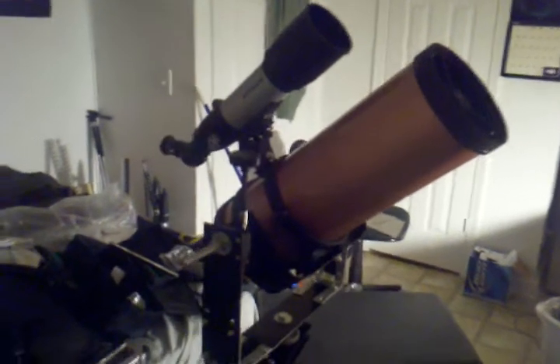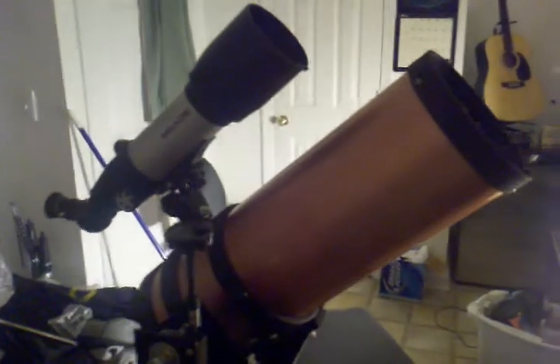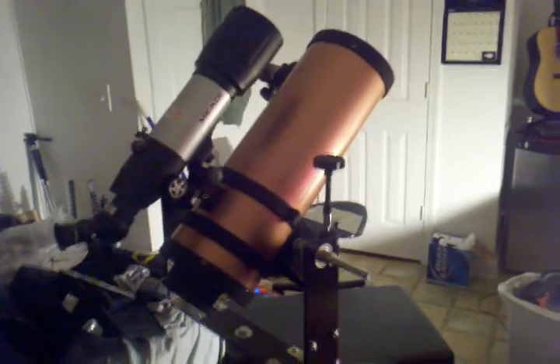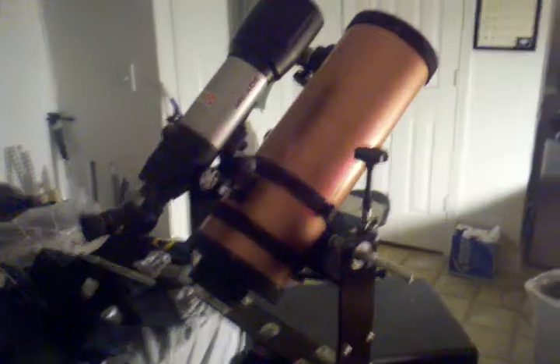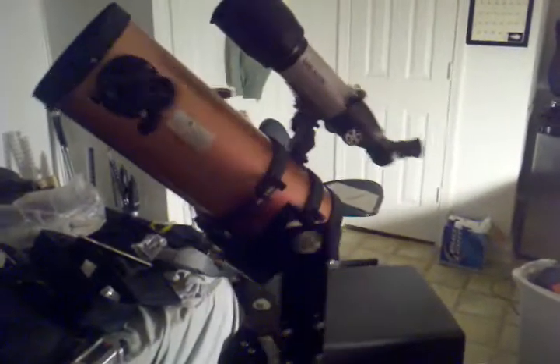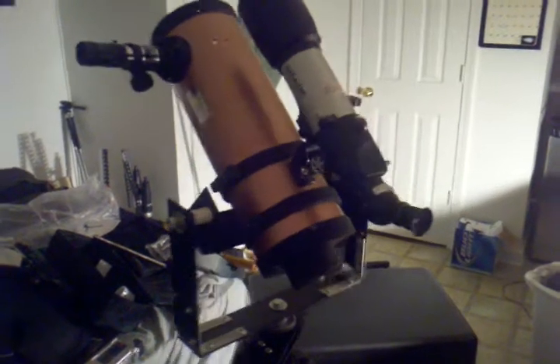As you can see, I replaced the finder scope with a Meade 70mm refracting telescope, because the finder that came on it was pretty much worthless. It spins pretty nice.